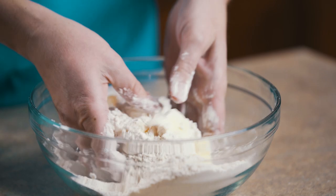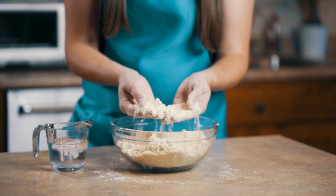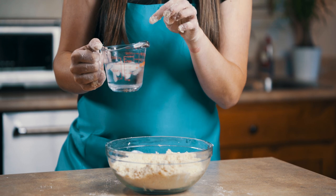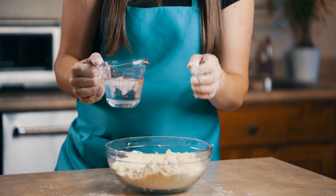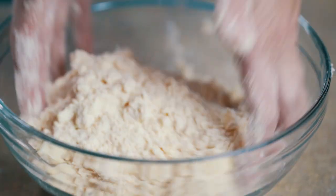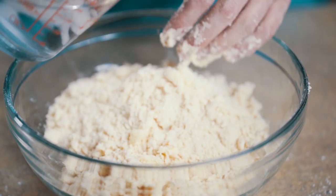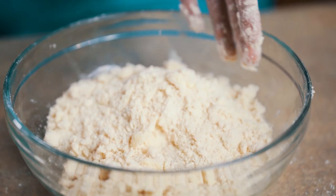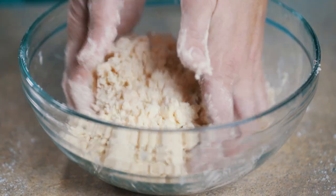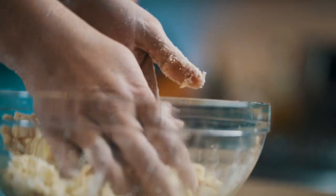We have to work quickly because we don't want our butter to warm up. Now that we have our pie dough to the consistency of about cornmeal, we have about two and a half ounces of really cold water. I like to add ice cubes to my water just to make sure it stays really cold. We're just going to add a little bit at a time, scooping it up into the center and working it. When I feel like that water is absorbed, I'll add in a little bit more and just work it until it comes together, pushing and turning until it starts to form a ball.